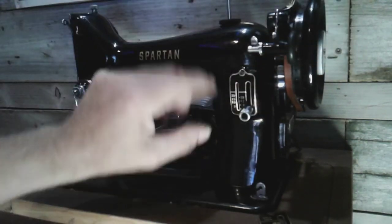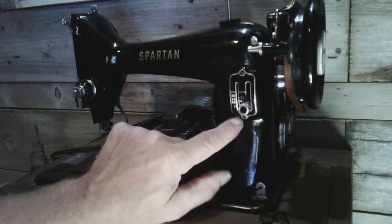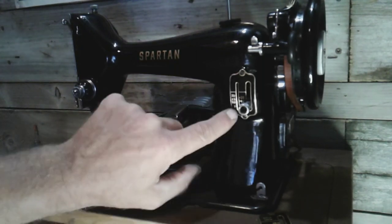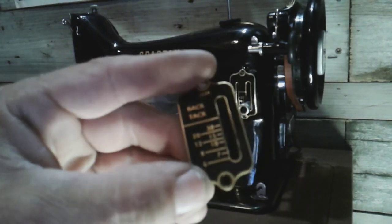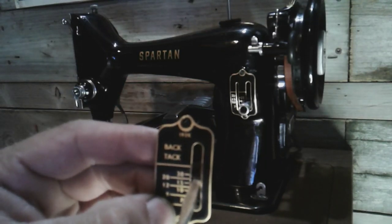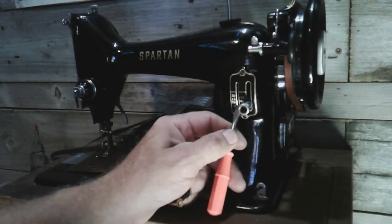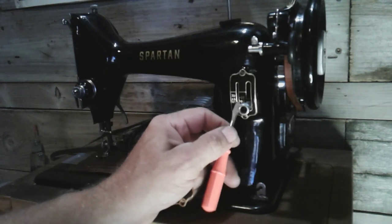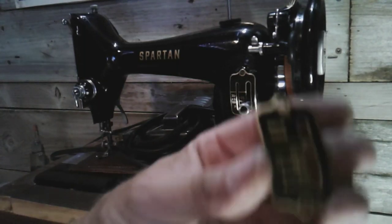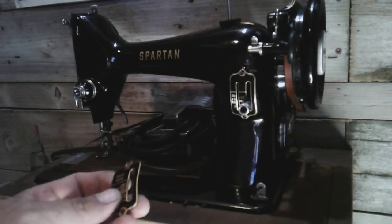Now I can actually see what stitch I am running on my stitch length indicator. So there you go — you can use this off of a 99k if you want to be able to tell. Because on the Spartan you really can't tell; you've got to try to look at where the threaded part of the arm is and try to gauge exactly where it is. But on the 99k it actually pinpoints — literally pinpoints — what setting you're at. These markings are all the same distance on the plates, so you can use them.